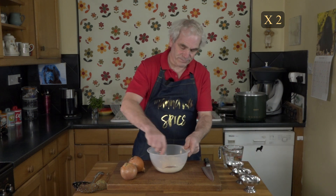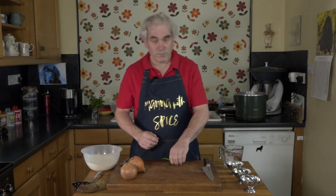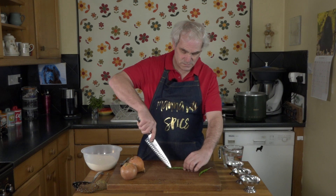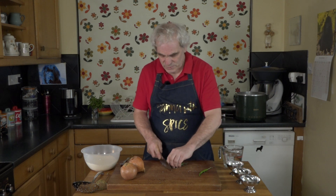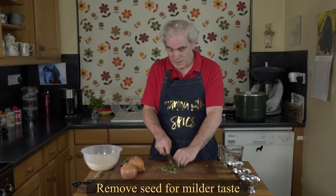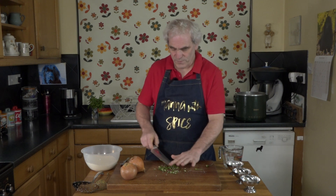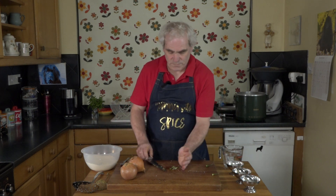Just mix this in. I'll then add two finely chopped chillies. I'll put a link up here so you can see how I cut my chillies. I'm just going to finely chop these with the seeds. You can take the seeds out for a milder taste if you wish. I find that this will not be that hot.